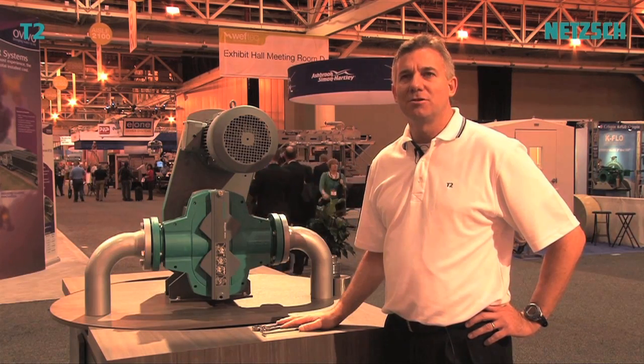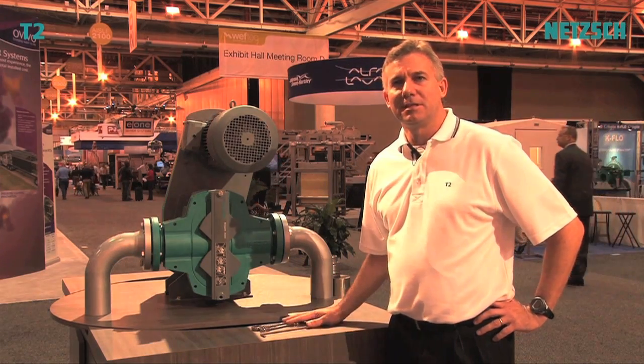Hi, I'm John Yedzela. I'm with Nech Pumps North America and I'm here at Weftec 2012 to show you our new Nech Rotary Lobe Pump, the T2.